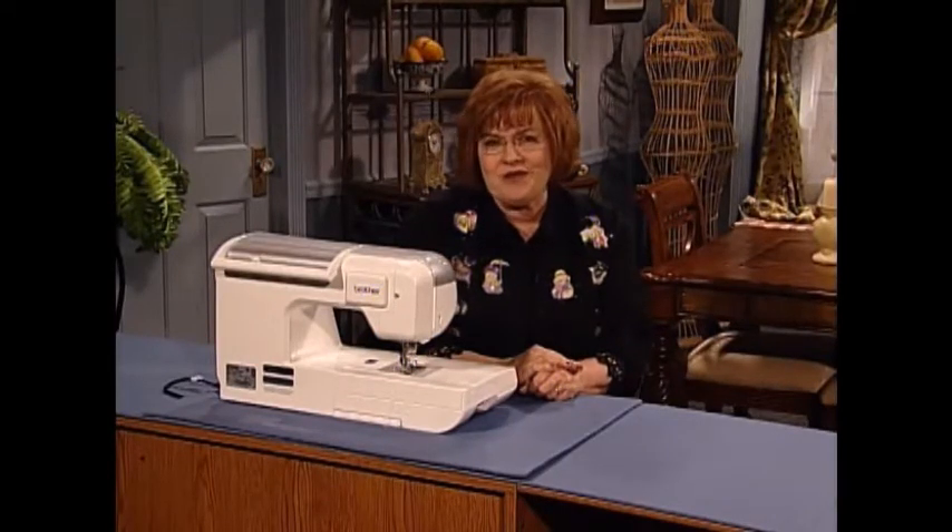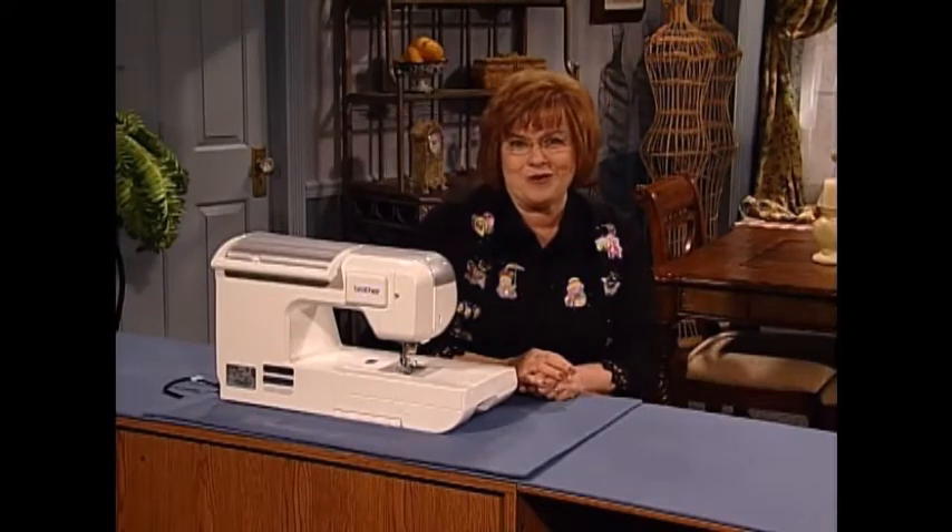We have a few more surprises for you, and we are thrilled that today you have joined us. Welcome to my sewing room.